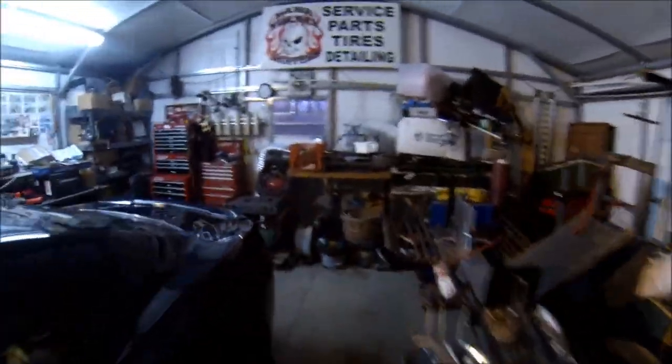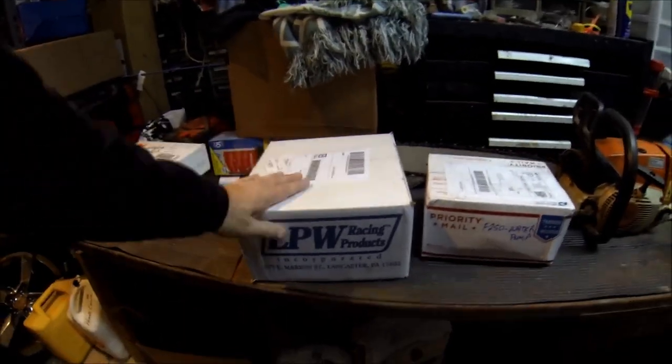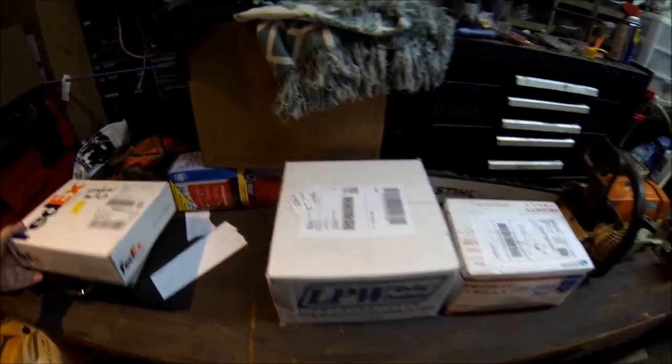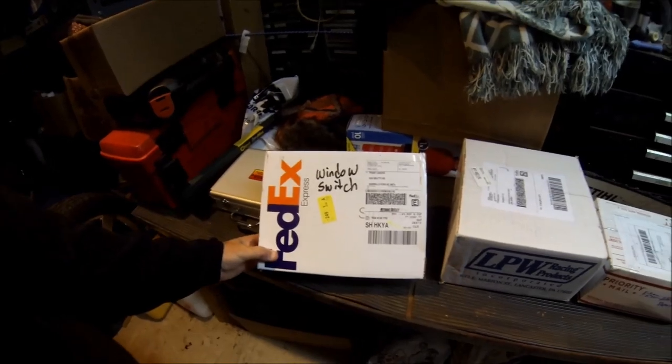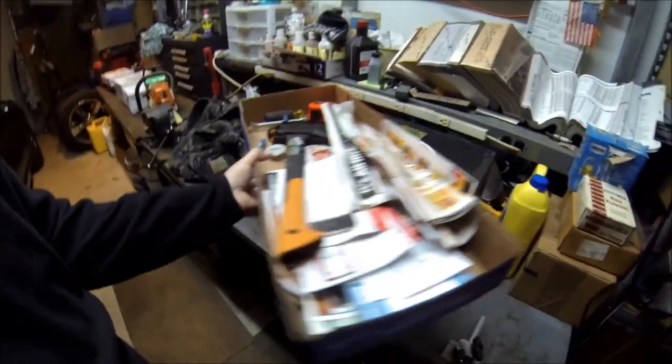A little bit of a mess in here — we'll get it cleaned up when warmer weather's here. I'll be doing some work on the chainsaws. Walking out, there's a little water pump for the F-250. This here is an LPW cover — we got that in to beef up the rear end a little bit and change out the fluid; it'll keep the main caps of the rear in place. We got the window switch from the Nitrous Outlet, so no more problems with detonation.